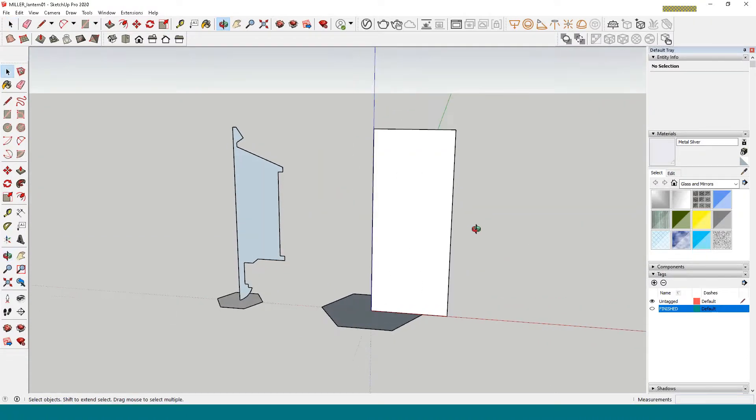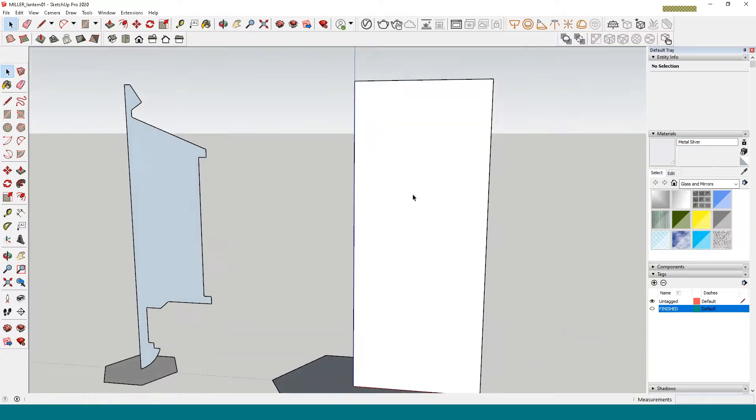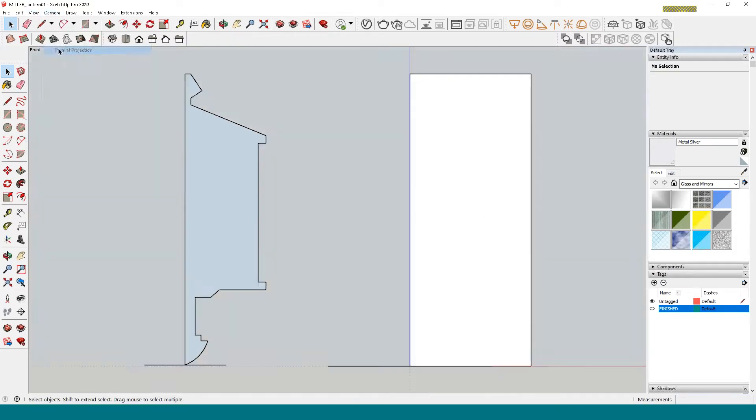On this rectangle I'm going to draw the lantern shape and then cut out what I don't want. It doesn't have to be exact. I'm going to go into a front view and turn off perspective so it's flat. This line here is the center of the lantern, so let's start drawing.